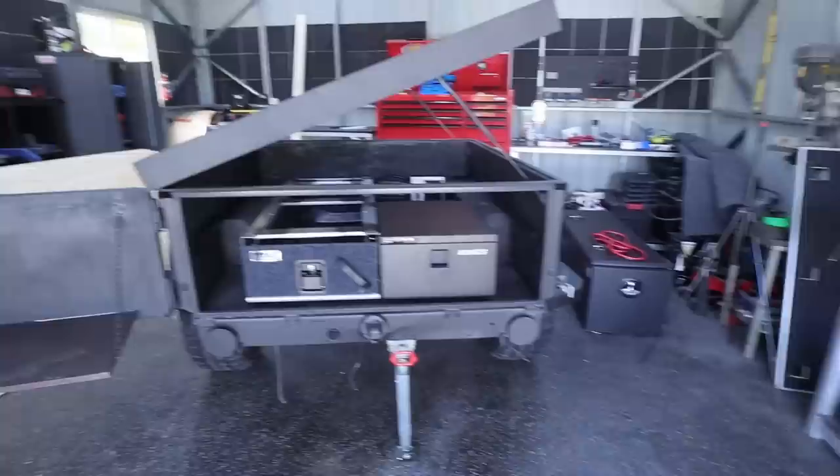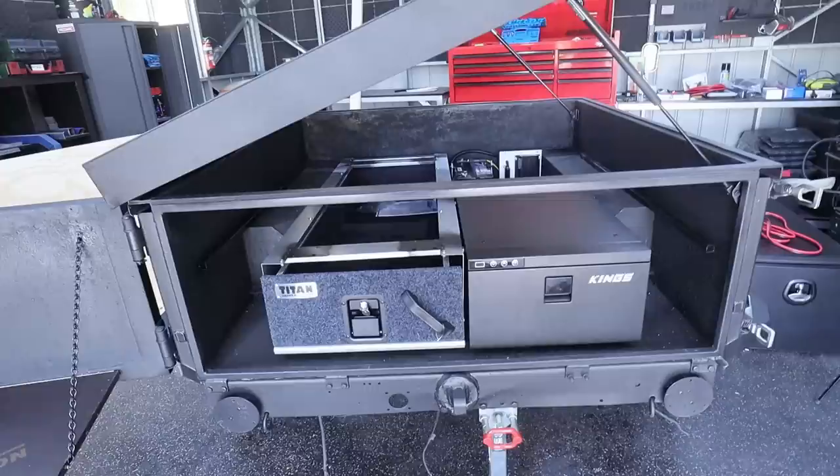Alright guys, we are back working on the trailer. Where we left off in the last episode, we fully kitted this thing out — we have the drawer, we have the fridge, we have the Red Arc 12-volt system. So today's video is going to consist of doing the ply top floor, we need to carpet that, and then we need to do our 12-volt system.